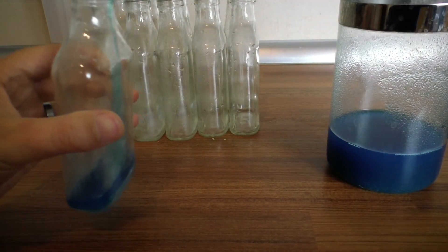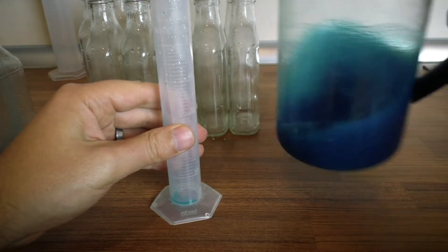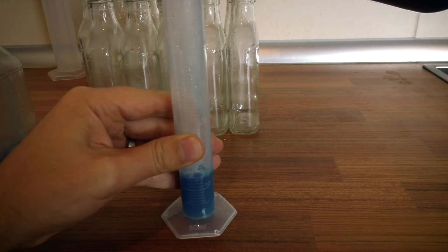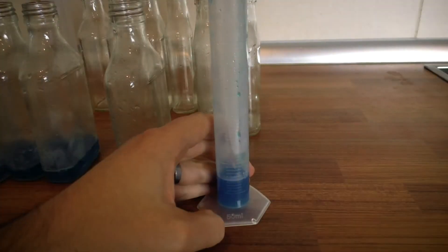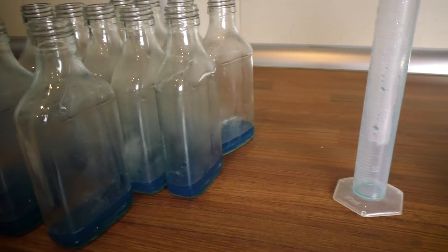Obviously it might be a different amount of liquid if you use a bigger bottle. I have seen videos of people using much bigger bottles like 500ml bottles. The main thing is that the bottles have to be able to stand up inside your pressure cooker — so that's a limiting factor.